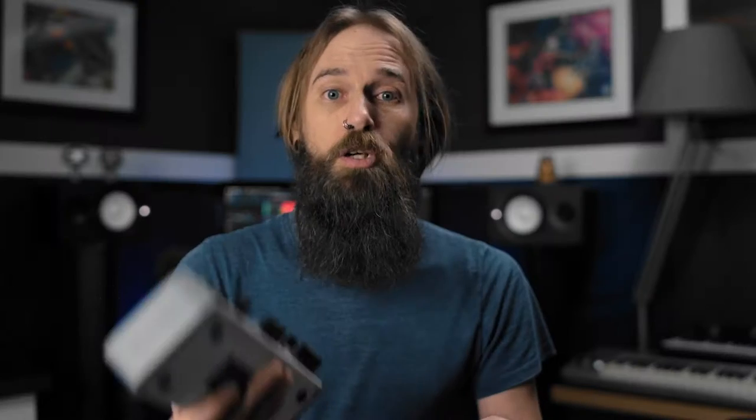Let's take a look at the tracking side first. If we look at a basic audio interface, we're going to have two options depending on your interface. In a typical audio interface, you plug an instrument or mic into the mic input, and it goes straight out the USB or Thunderbolt into the computer — and that's your only option.